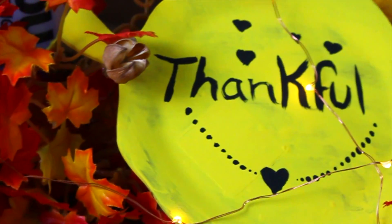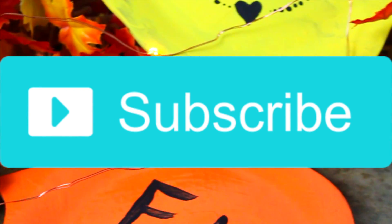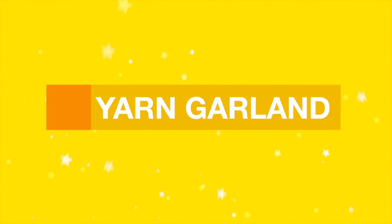Hey guys, welcome back to my channel. In today's video, I'm going to teach you how to make these last minute Thanksgiving DIYs. So if you're new to my channel, please go ahead and subscribe. And if you hear that I sound sick, it's because I am sick — I have a cold and a fever right now.